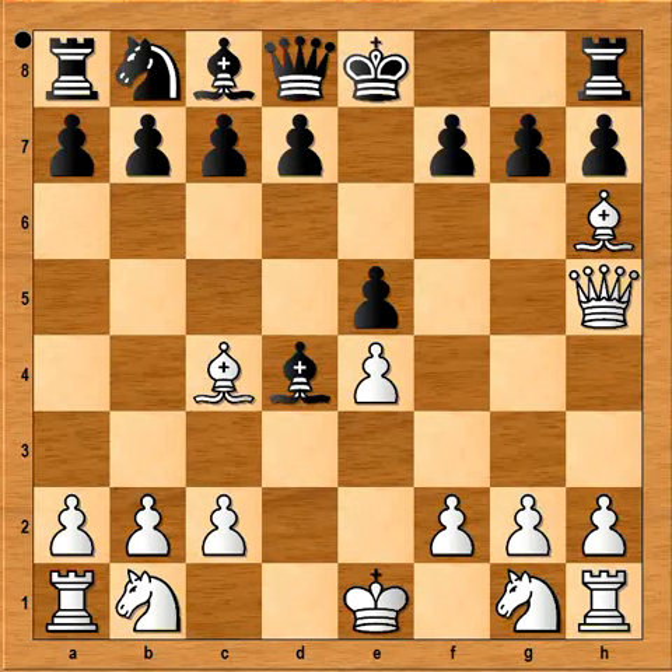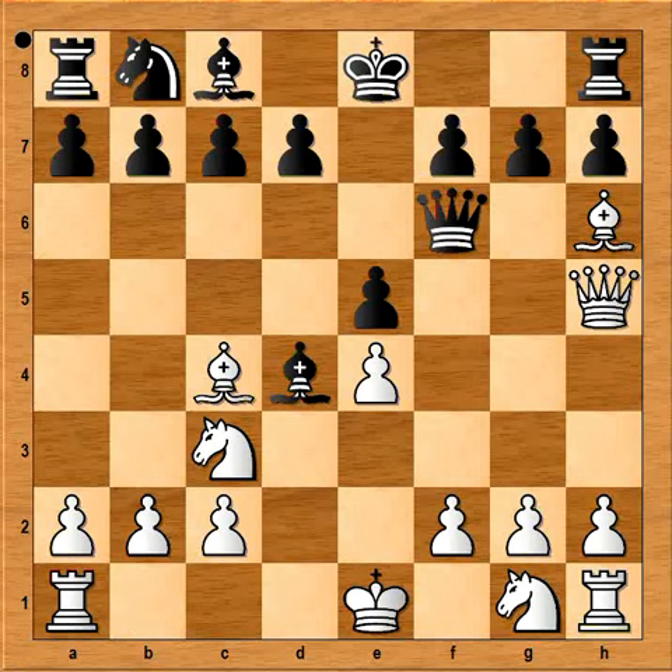Perhaps then the best move would be queen to f6. And after knight to c3, black would be worse off, but would still be in the game.